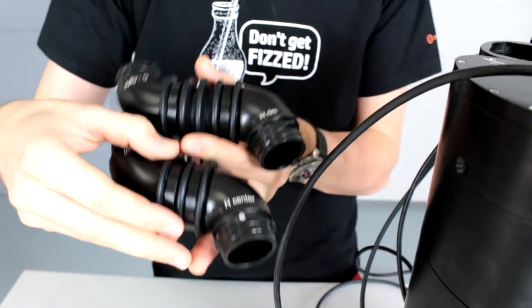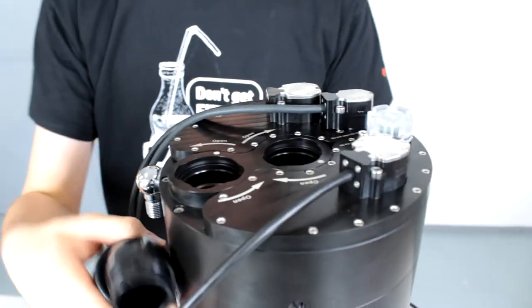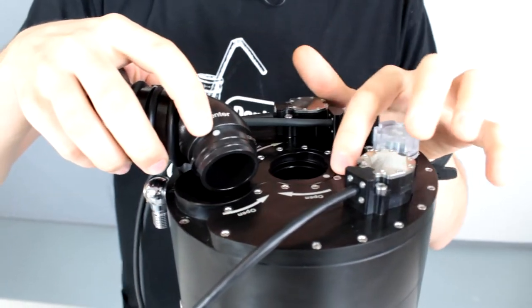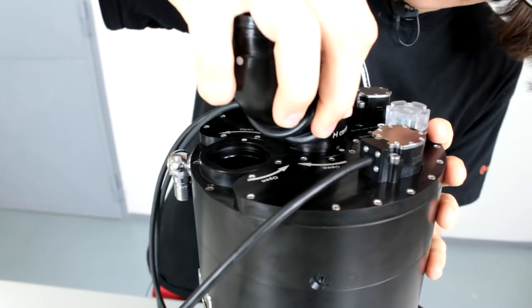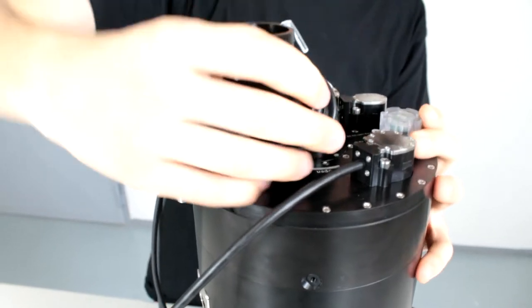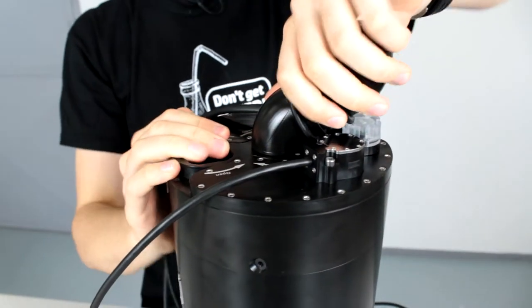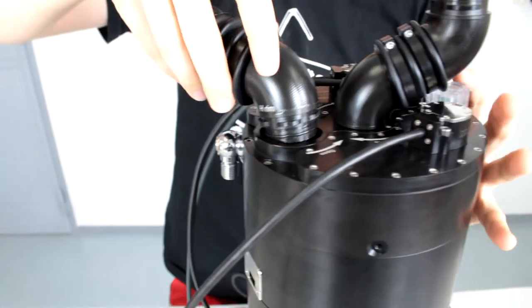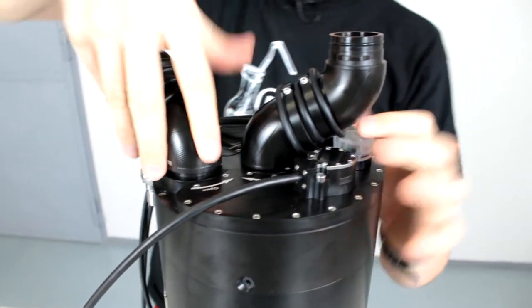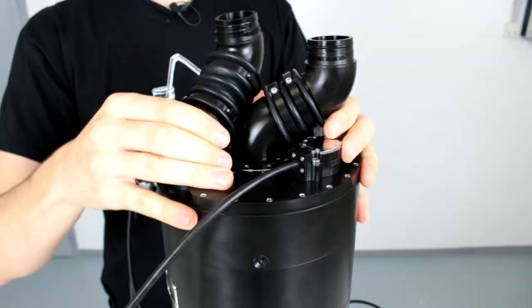First you will want to take H center for the center hole on the head. There's a dot in here and a dot in here — you will want to put it in so it matches, press it in, and rotate it so it locks in place. You will do the same for the H rim, or head rim, for the other hole: dot and dot, press it in, rotate it to lock it in.